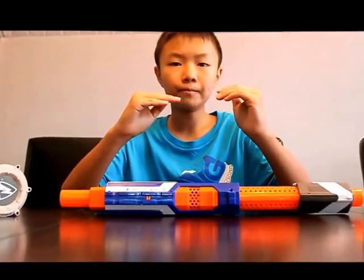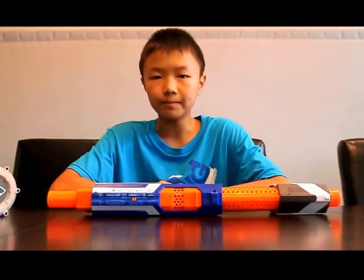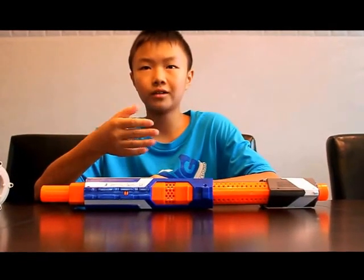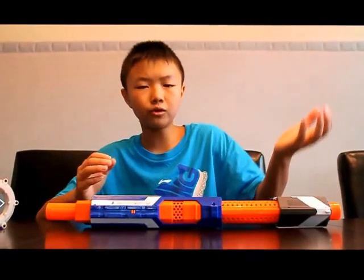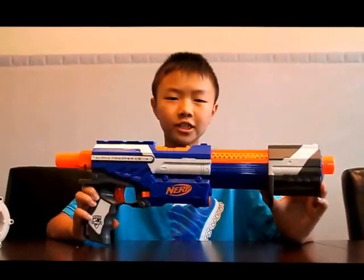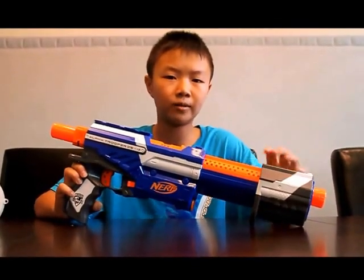Now the results for the range testing: at flat angle and normal firing, we have 55 feet; flat angle slam firing, 50 feet; 30-degree angle normal firing, about 60 to 65 feet. I will be modding this in a later video. Thanks for watching — please like, comment, and subscribe.